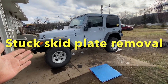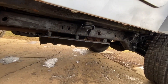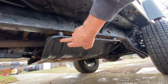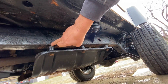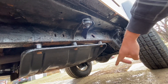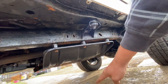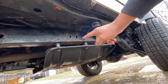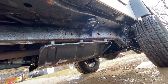Hey guys, working on a Jeep TJ - I'm trying to remove the skid plate underneath. This is a very common problem: you go to spin these bolts but the nut inside the frame spins and they won't come out. In this video I'm going to show you how to get the skid plate off, and then a very clever way to put it back so this never happens again - I'm inventing a new way to do it.